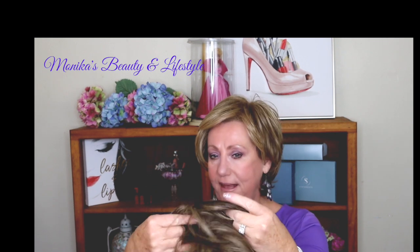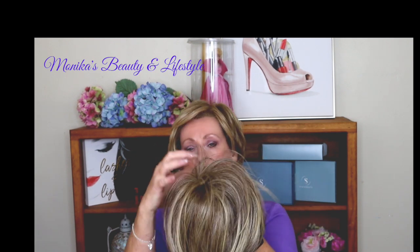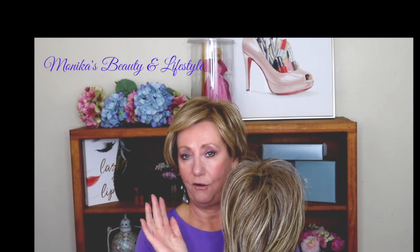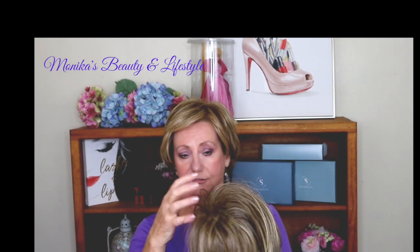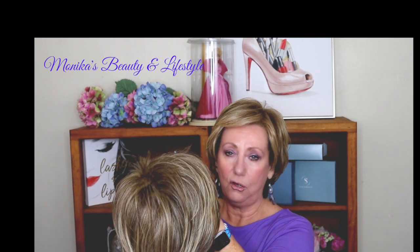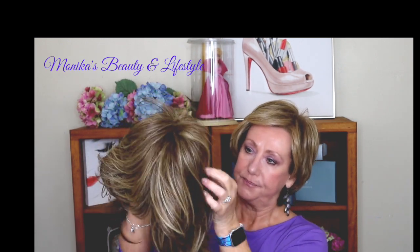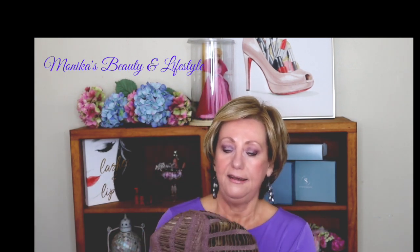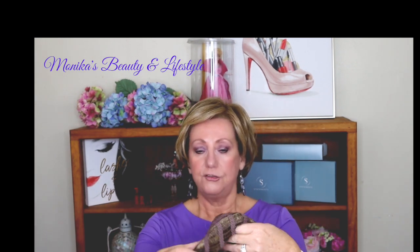Now this is a basic wig. It does not have a lace front, does not have a monofilament. You've got a little bit of wefting on the top to give it some height. I can't really feel any permatease. The wefting up top gives it more of a natural teased look so that it sits nice on your head. I'm going to turn it around and show you the inside. Stretchy cap.